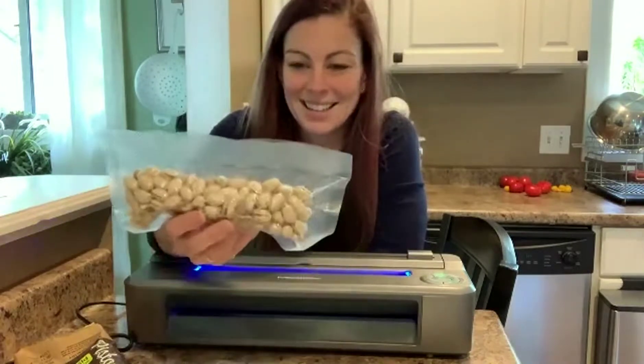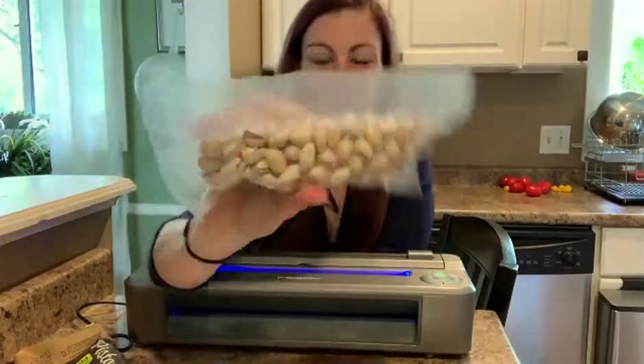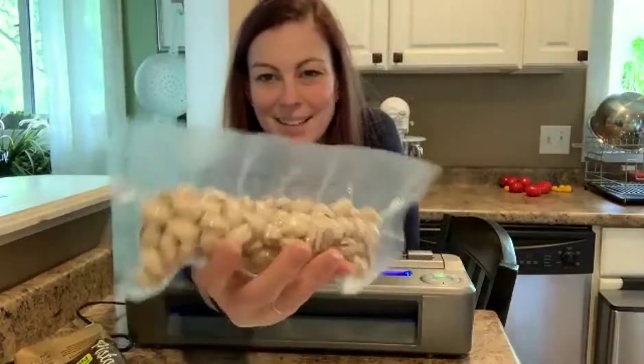As you can see here, I've now packaged my pistachios so they stay fresher longer. Pretty cool!